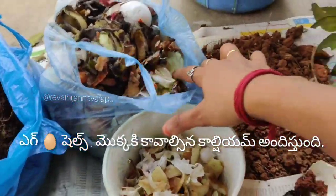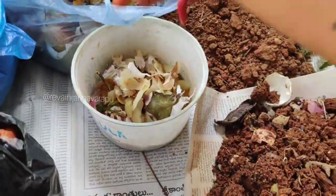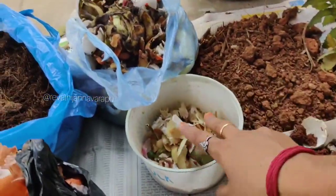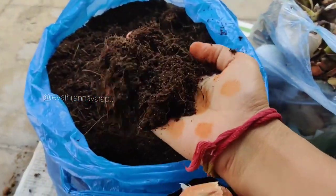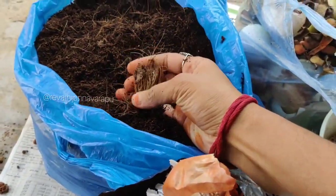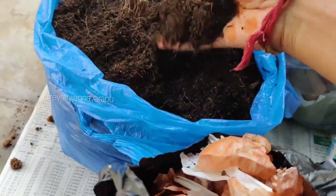I will show you the main ingredients. I will show you the garden soil, kitchen waste, cocopeat, eggshells, banana peels, and green vegetable waste.